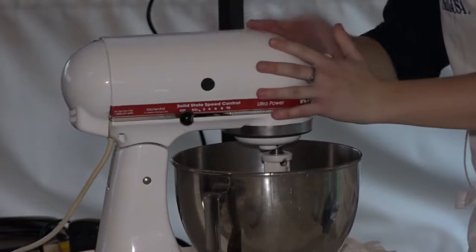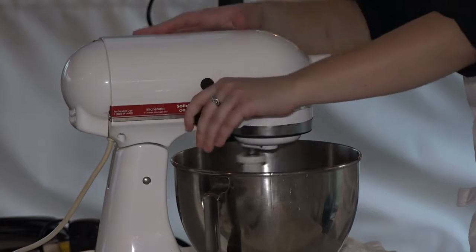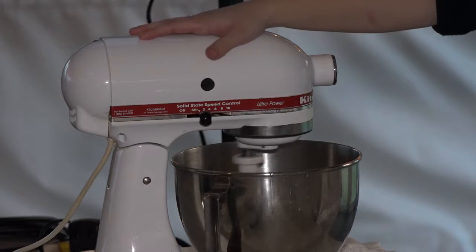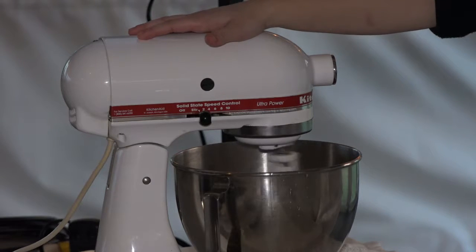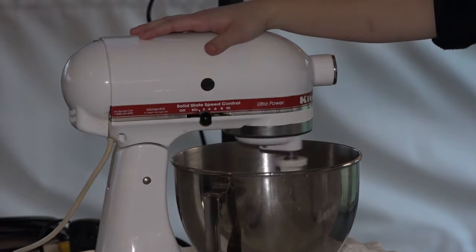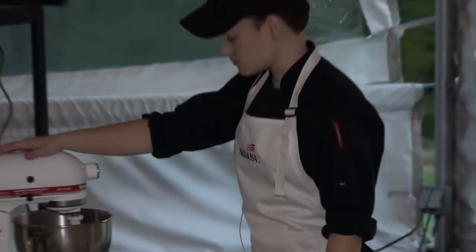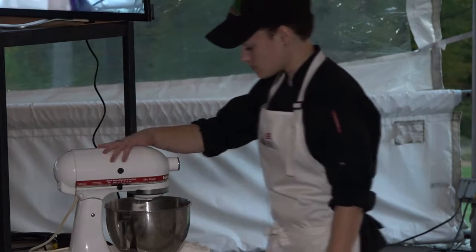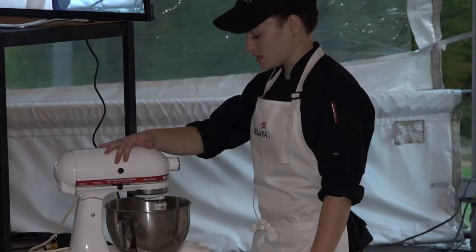Once we have it all in there, we're going to lock our KitchenAid and turn it on. We're going to mix this until there's nothing left on the sides of the bowl. If it's crumbly and you need more liquid, you can add a little bit of oil or a little bit more milk. You just want to keep mixing until it forms a nice ball.